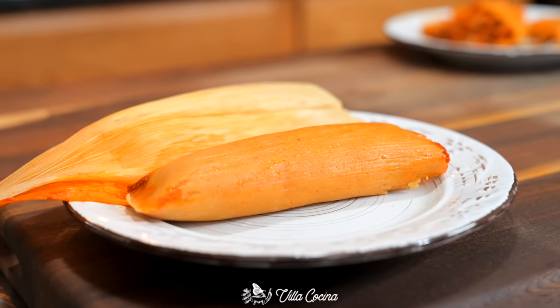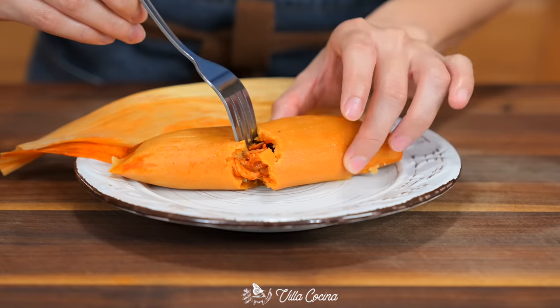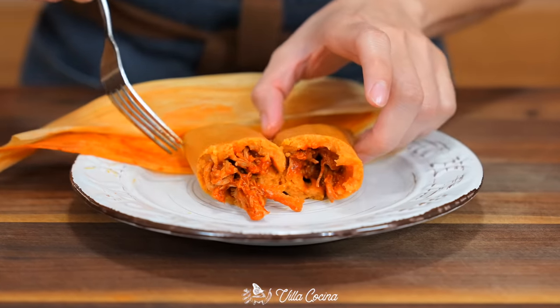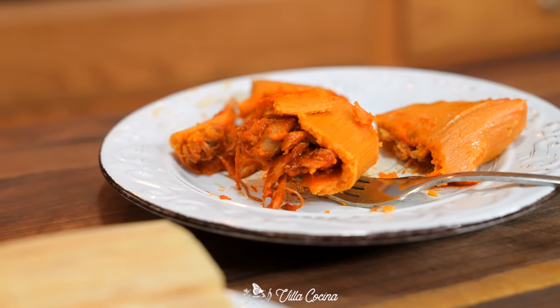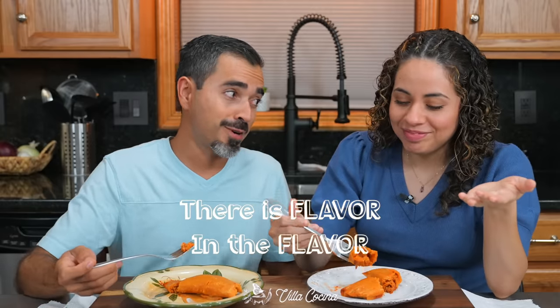Look at this beauty — moist and soft. These are so good. Nothing else to say — I love me some good tamales. They're soft, moist, and flavorful. There's flavor in the filling, flavor in the masa, flavor in the flavor — that's what I'm talking about.